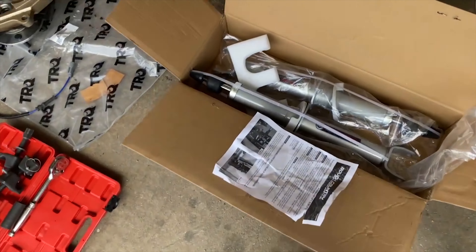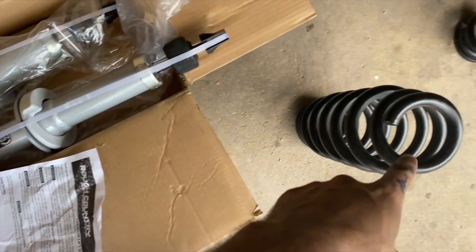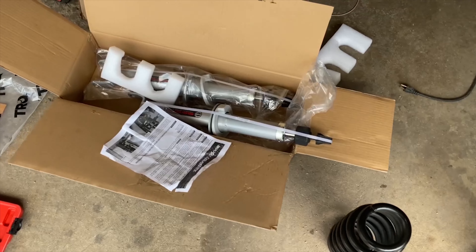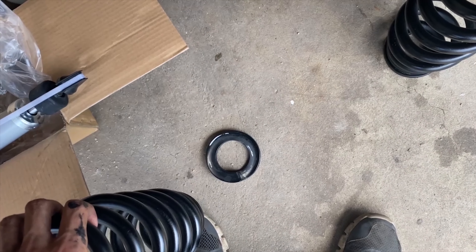Next thing I'm going to do is install the springs that we painted for the front onto the new shock or strut, whatever you want to call it. That's why I painted these black — I don't think it'll look bad. It'll be black and gray, and then everything else on there is going to be gold. I'm going to use the same compression tool, and make sure to reuse that little block at the bottom.